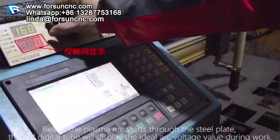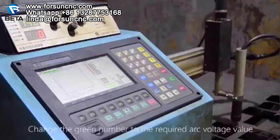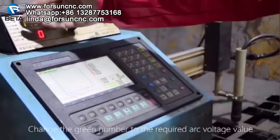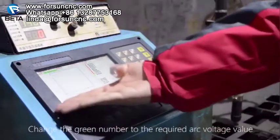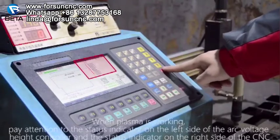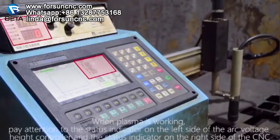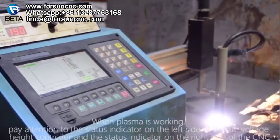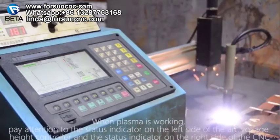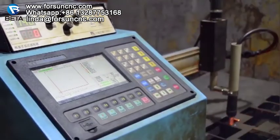Keep pressing the arc starting test button for 1 to 2 seconds. Before the plasma arc starts through the steel plate, the red digital tube will display the ideal arc voltage value during work. Change the green number to the required arc voltage value. When plasma is working, pay attention to the status indicator on the left side of the arc voltage height controller and the status indicator on the right side of the CNC.